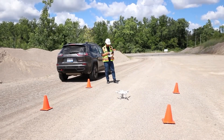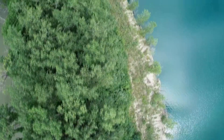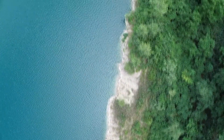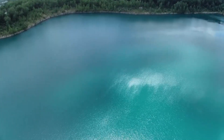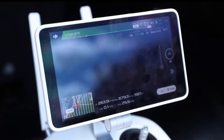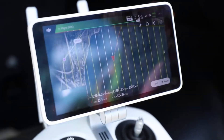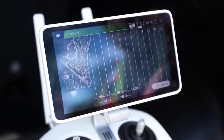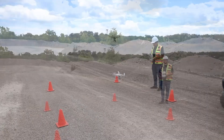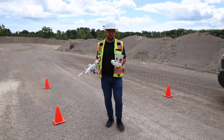We've set up our flight mission and now it's time to take off — start operation. There he goes. That's it. Now let's go ahead and take all this data, process it, and head into the office to look at the point cloud.